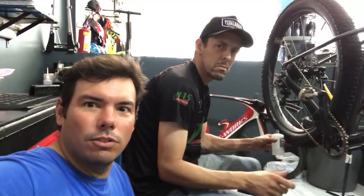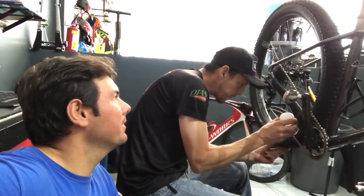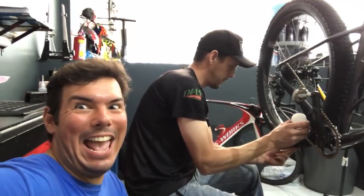Então galera, estou aqui com o meu amigo Magrão, nosso projetista, engenheiro, técnico. Magrão, você vai montar a nossa single? Tem que montar, né? Hoje está massa! Bom dia, galerinha do canal, tranquilo?